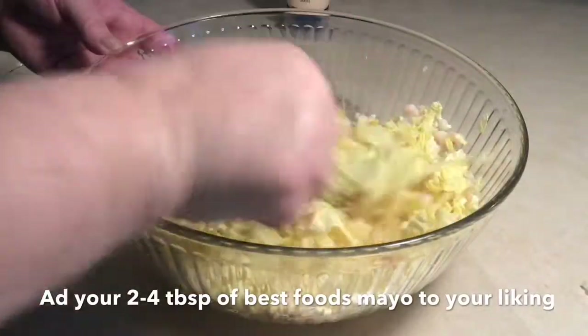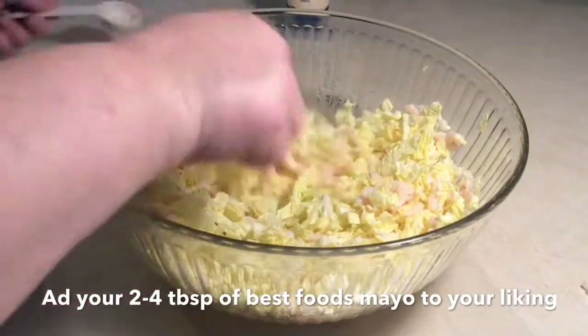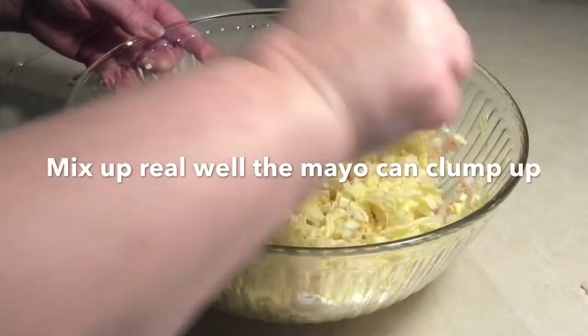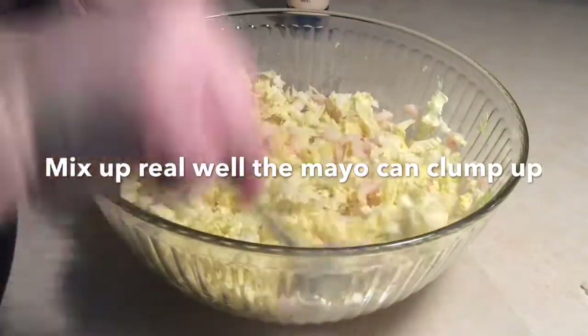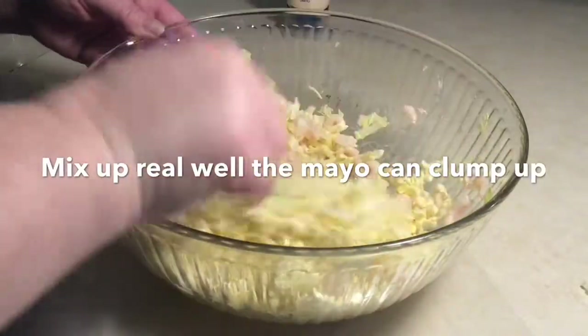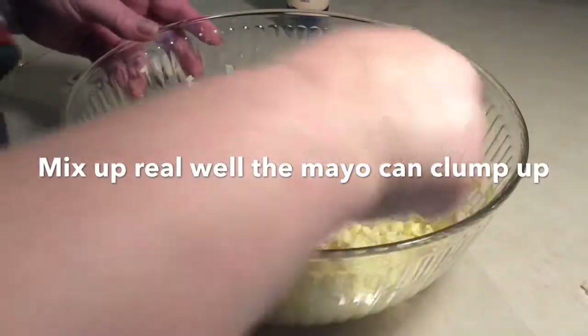It really does make a difference in taste to use the Napa cabbage, the small shrimp, and Best Foods mayonnaise. You can use anywhere between probably two and four or five tablespoons of the mayonnaise — just put one or two tablespoons in, taste it, and see if you want to add more.